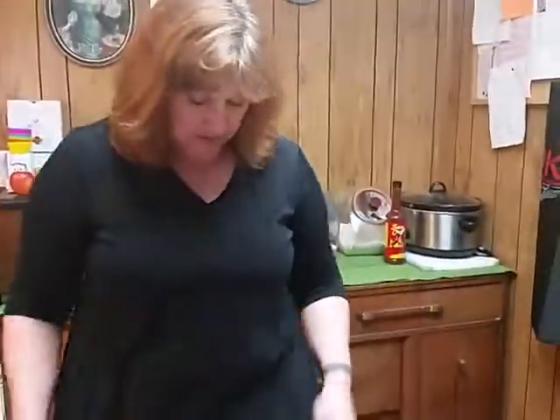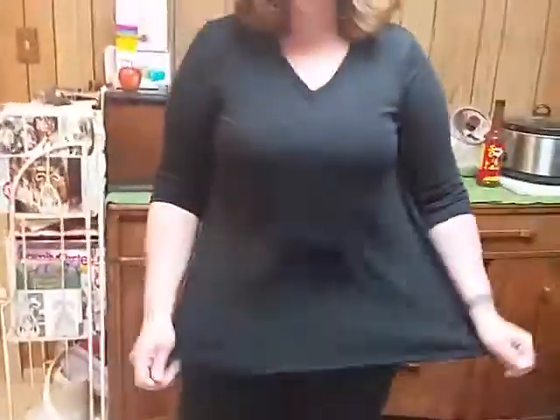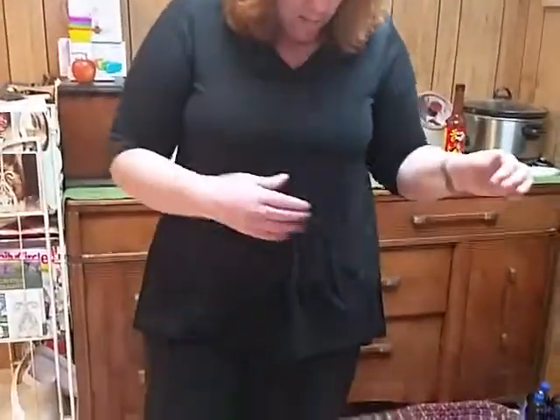Hi, today I am reviewing the Stan Zio tunic. It's just a casual tunic — it's got three-quarter sleeves, it's longer in the back and on the sides than it is in the front, and it's got a nice v-neck.